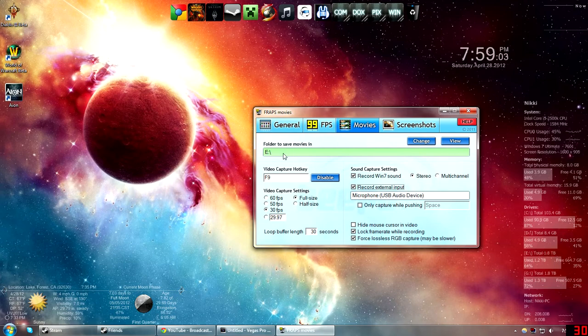Movies is where it's at. You can pick whatever folder to put your videos in. Set your capture hotkey — mine's F9. I record at 30 FPS, though I might start doing 60 now that I'm doing less material. I do record at full size. I record with Windows 7 sound on so I can record Skype or whatever in stereo. If you're using a mic, make sure you enable 'record external input' unless you're using something like Audacity. I like to show my mouse cursor so people can see where I'm pointing in a video. Those are my Fraps settings.